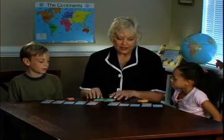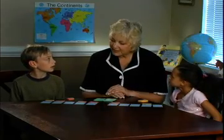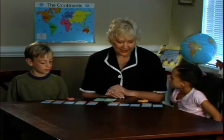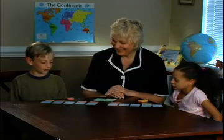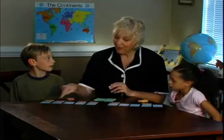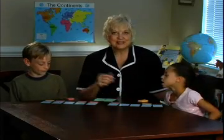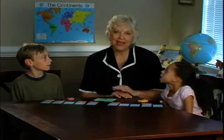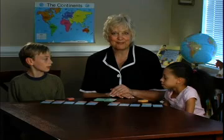We would continue until the whole deck is gone, but you have the idea. Students, if we stopped right now, who would be winning this game? Why? Because I have more markers on top. He has 4 on top and Olivia has 2. So you can see this is a game that can be played for many hours of great fun — just simple repetition of the multiplication family.